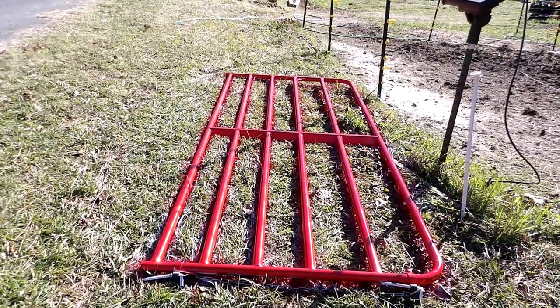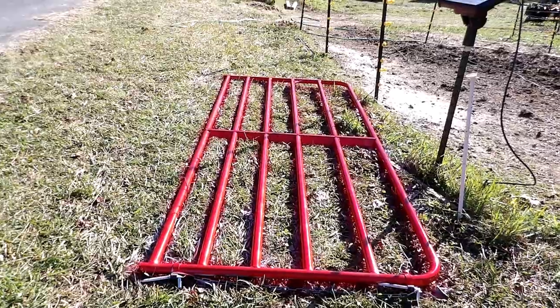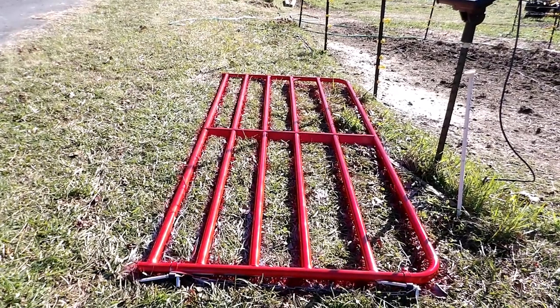Saved a hundred bucks — well, a little less than a hundred bucks because I had to buy paint. But there you go. New gate. Yay!